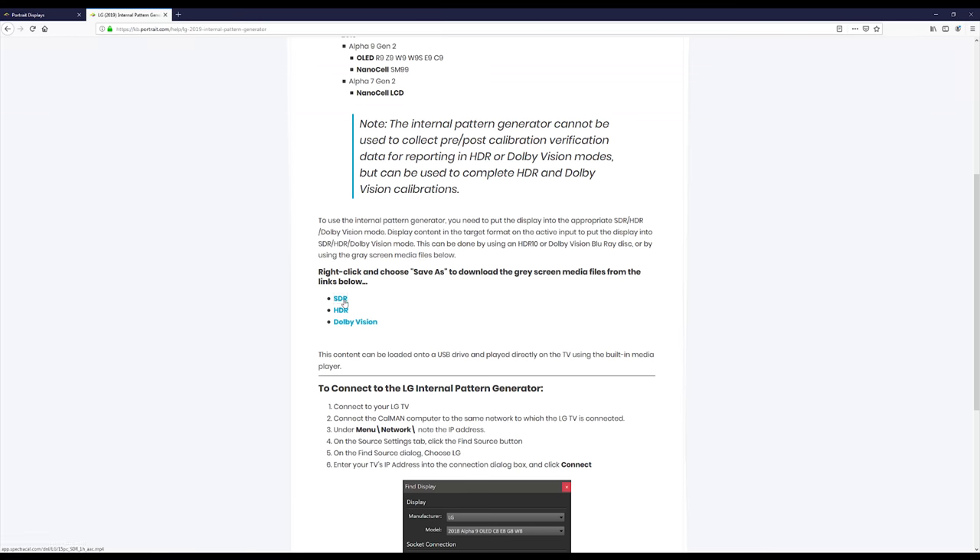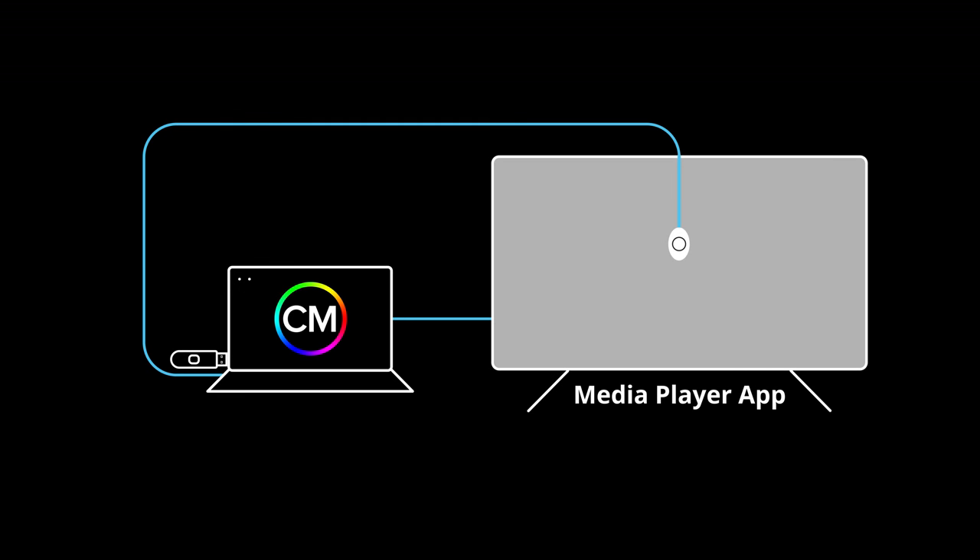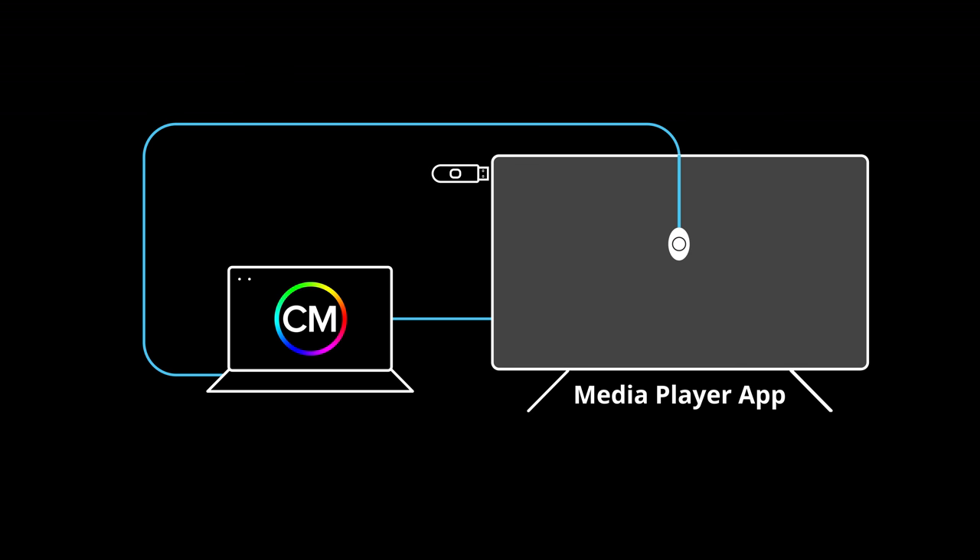Right-click on the SDR link to download the video file onto your desktop. Copy the video file onto a USB drive, also known as a flash drive or USB stick. Plug the USB drive into the TV. You will use the TV's Media Player app to play the file during calibration.